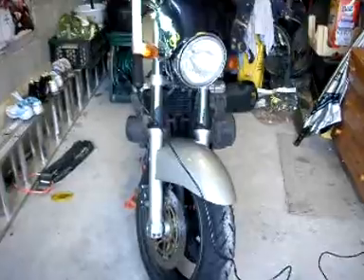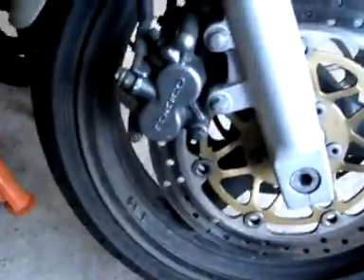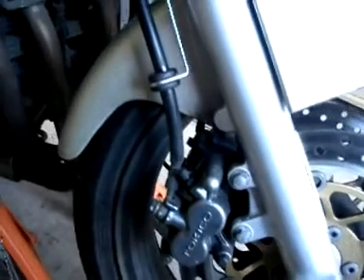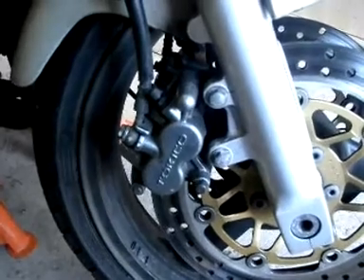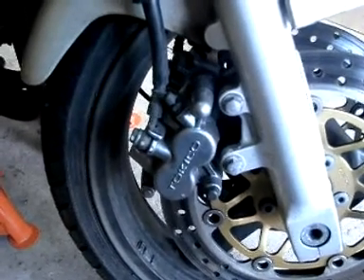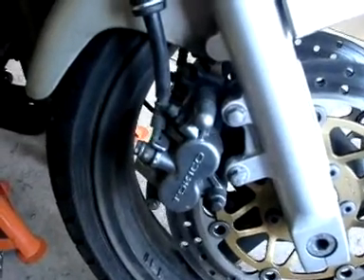Today we're going to be taking apart and overhauling a hydraulic braking system on a motorbike. It's part of a twin caliper system, but today we're only going to be taking one off. We're going to take it apart right down to its components, clean it up, overhaul it and rebuild it — put some new seals in there. We're going to change the brake shoes on both sides.